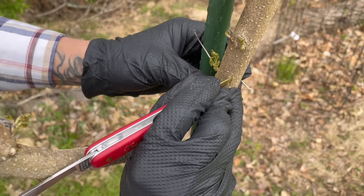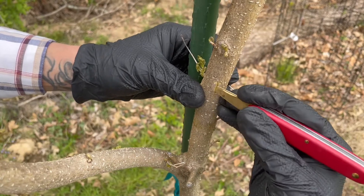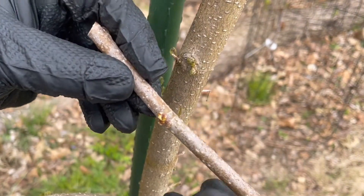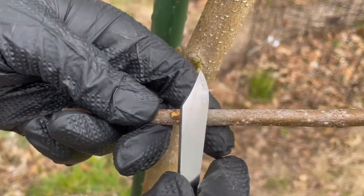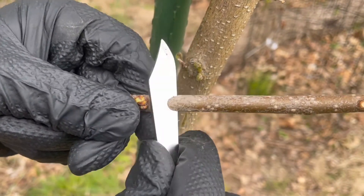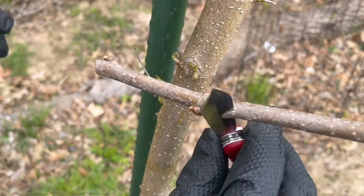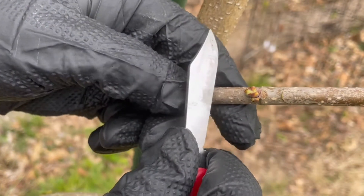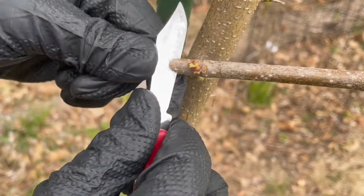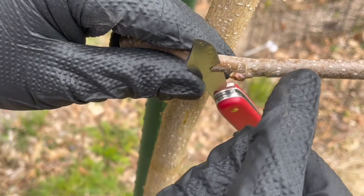Just going to get this started a little bit — that's going to make a little pocket for the cutting to go in. I want to try and get that bud and make it into a little wedge shape, so I'm going to go at about a 45-degree angle underneath it, maybe halfway through like that, and then I'm going to do another 45 above it and cut down into the scion like so.